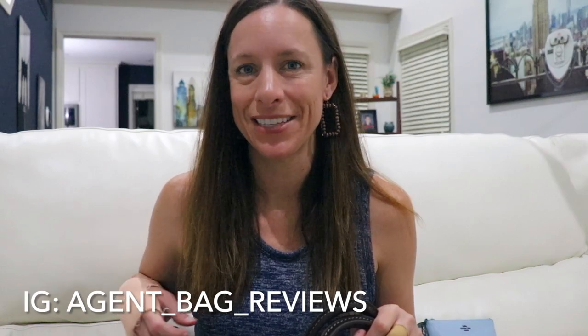Hello everyone and welcome back to my channel. If you're new, my name is Julie and I do handbag reviews. If you're not new, welcome back guys, it's so great to see you.